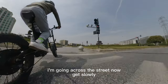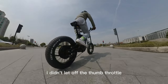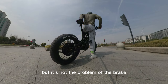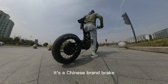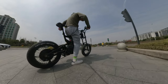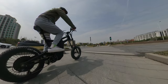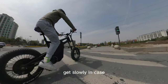I'm going across the street now — get slow. I didn't let off the thumb throttle, so it looks out of control, but it's not a brake problem. It's a Chinese brand brake, Ronglun — a four-piston one. It works very well for almost one year now. It's just slightly under-engineered for the bike, but this seems very appropriate. Get slow just in case.